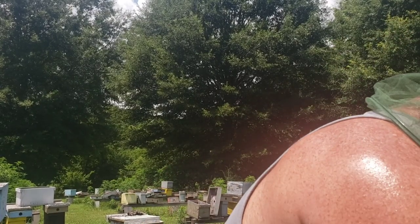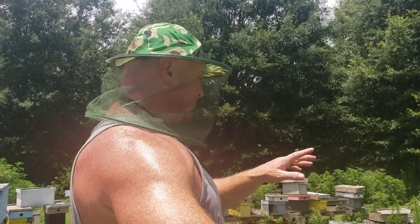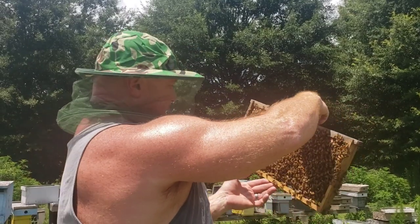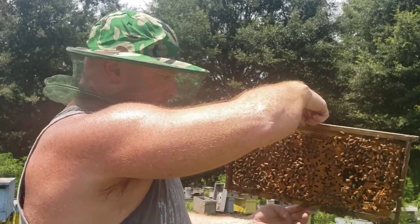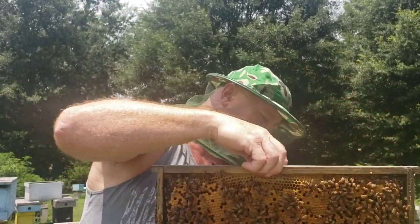Let's just go through this colony right here, just show you. Look at this frame I'm holding up — look at all the capped brood. It's packed full of bees; there's a lot of bees in this colony, a lot of bees.